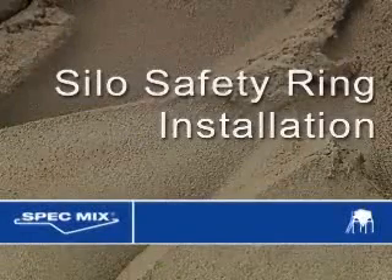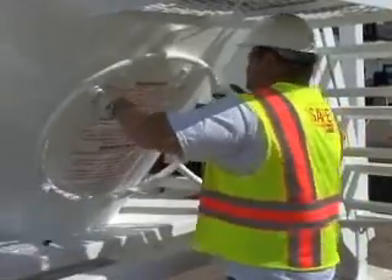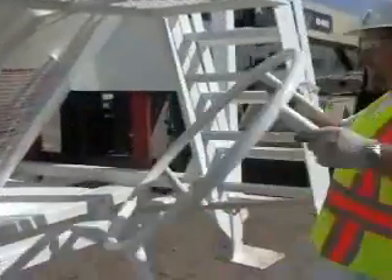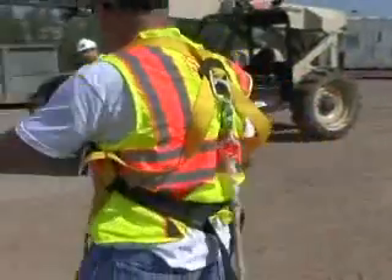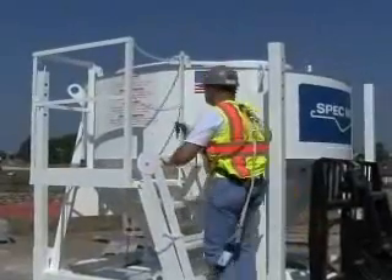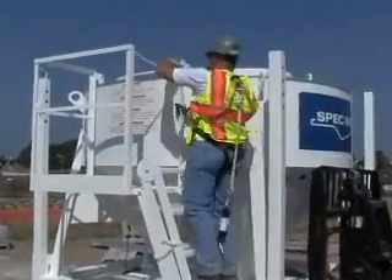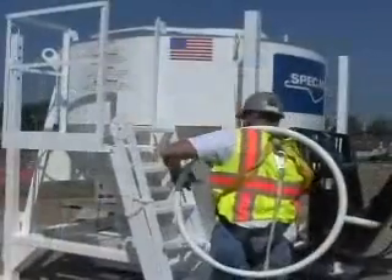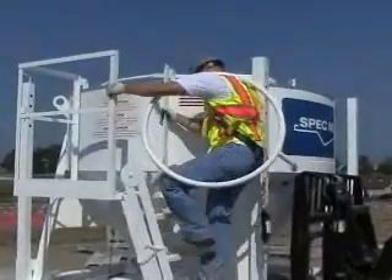Silo Safety Ring Installation: Remove the safety ring from the safety ring holder on the silo cone. Put on an OSHA-approved safety harness. Climb the silo ladder while it is still folded up and the silo is sitting on the ground.